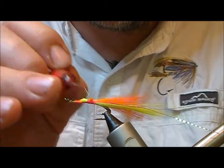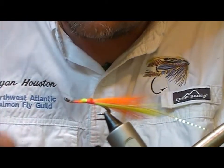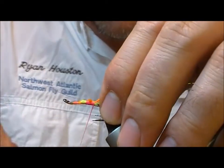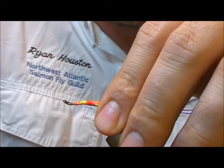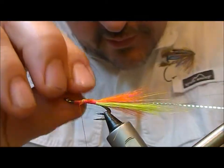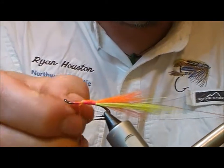I take a little bit of super glue and attach it into the cut ends of the tail material. Then I wrap back to my silver portion and forwards over all those cut ends to create a nice even base for the body.